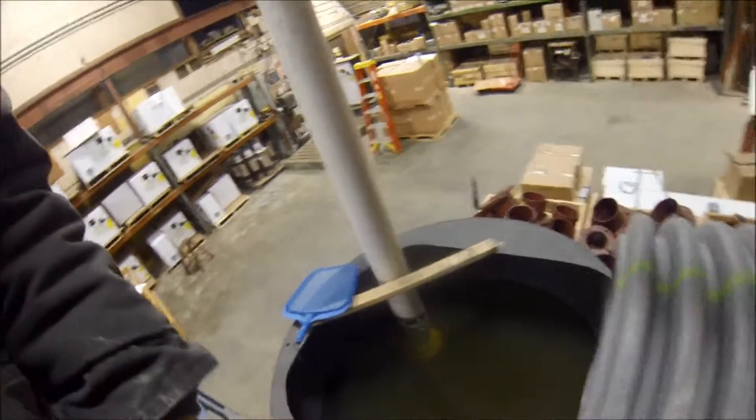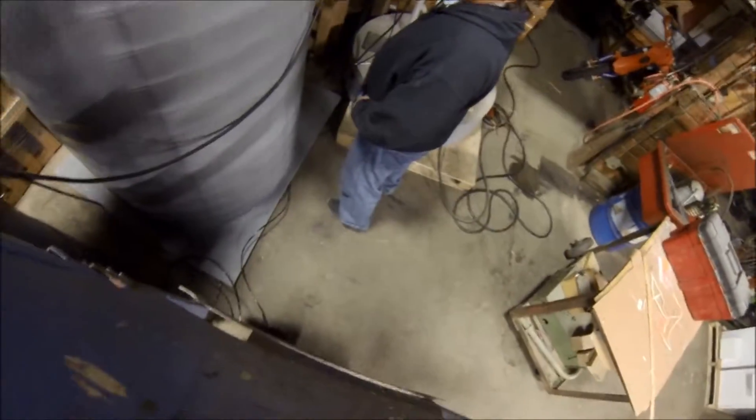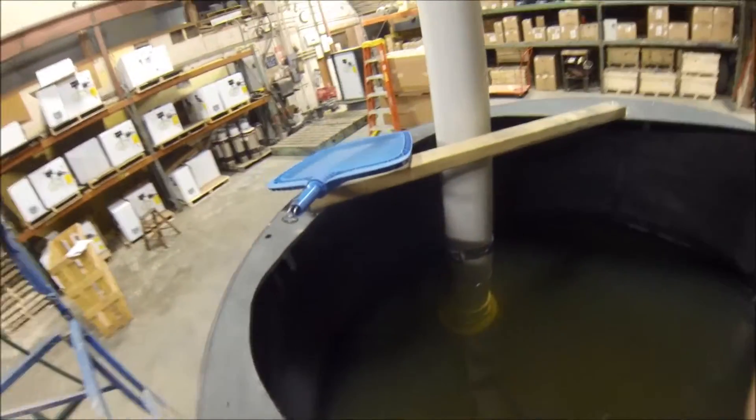So we'll give it a test run and see how she operates. There's our test — the pump is started.